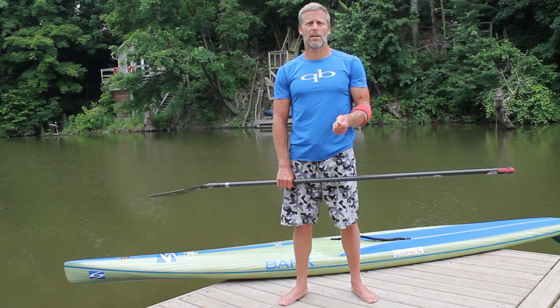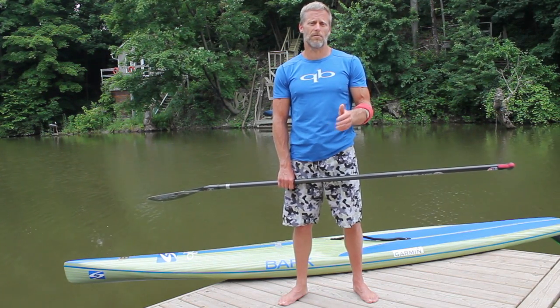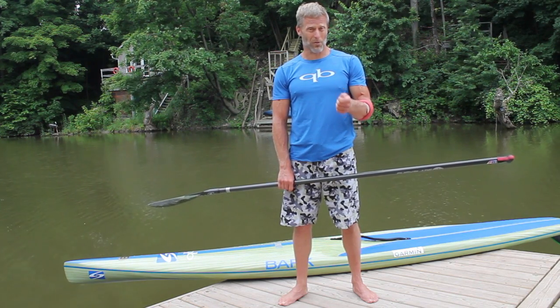The one thing about drills is you need to do them frequently. You can't just do them once and assume that you've done all there is that you need to do — you need to do them repetitively. Remember that they're exaggerations; they shouldn't look like normal paddling. You're just focusing on the specific element of the stroke that you're trying to work on.